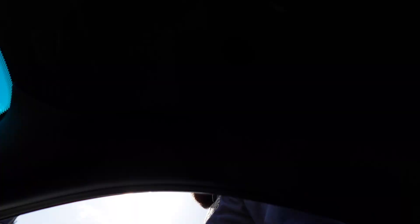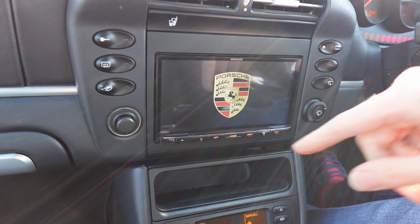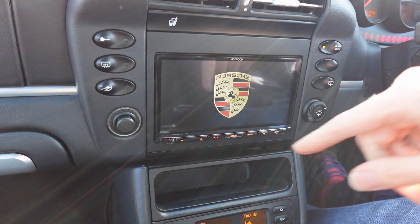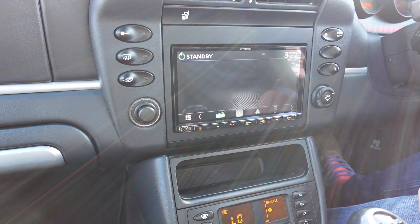I'm in the Porsche 911 now. I'm going to turn it on and show you what it looks like. There it is in the dash. We've put the Porsche logo on as well so it just keeps it more in keeping. We've changed the illumination of the buttons to amber to match the factory illumination of the Porsche. We've used a nice colour-matched flush-fit fascia so it fits really nice — no panel gaps or anything butting up against the edges. Lovely.